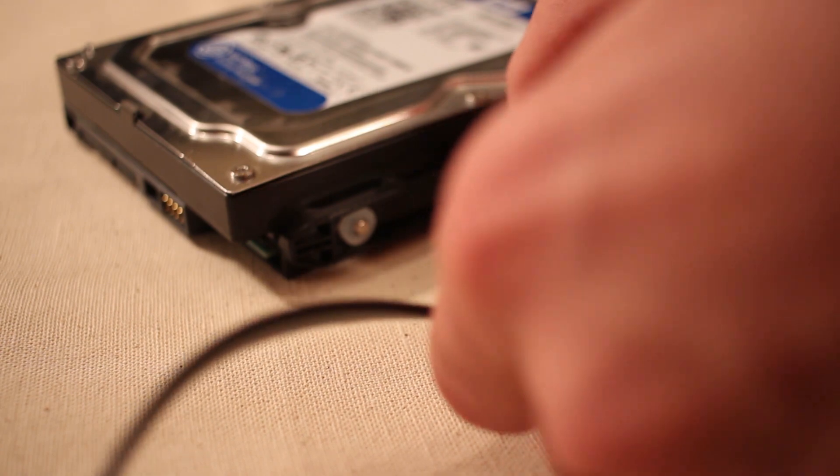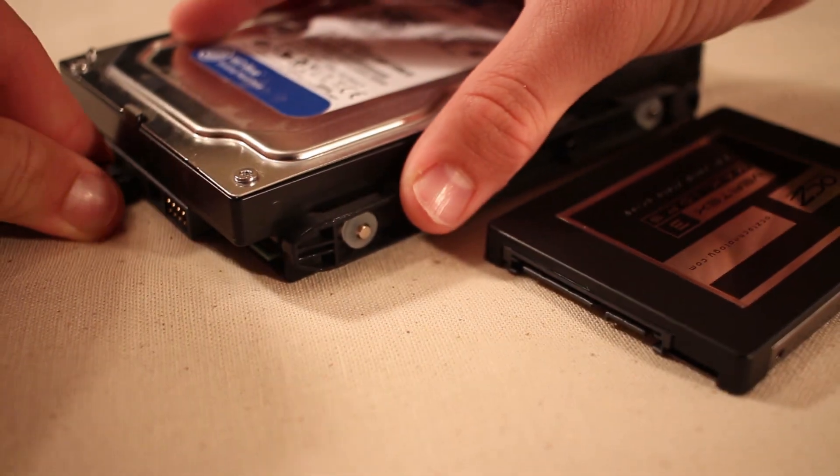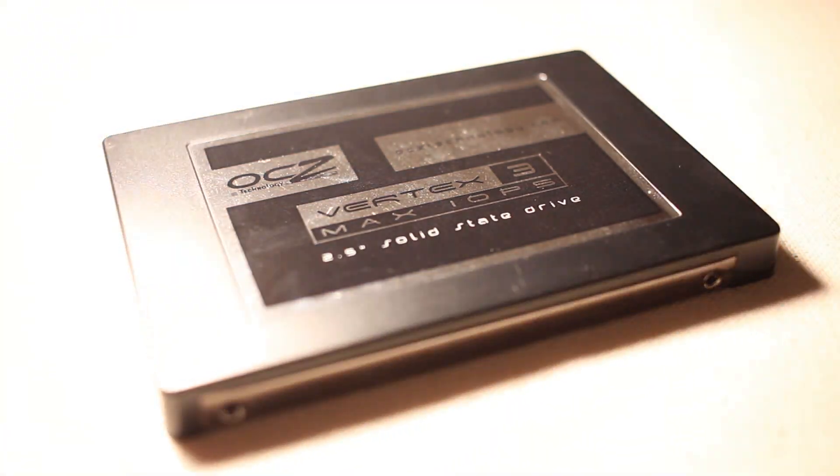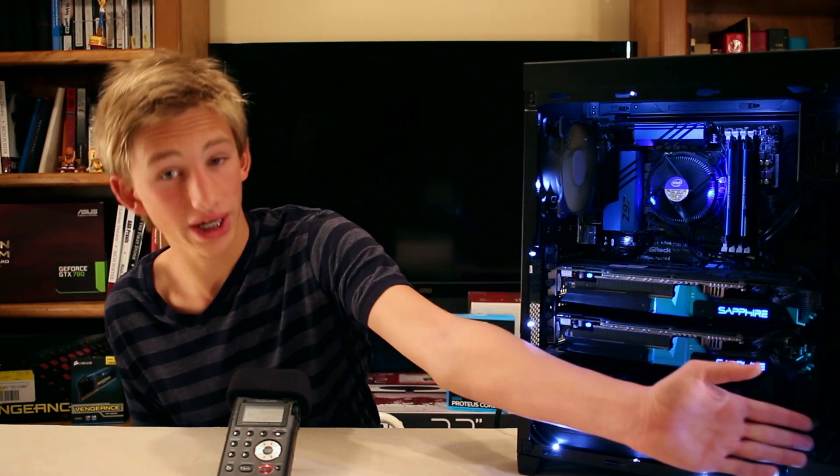For storage I have one OCZ Vertex 3 SSD — it's 240 gigabytes — mounted in the back right behind the motherboard. I put all my main programs on it: Adobe Lightroom for photos, Premiere Pro for video, and Windows of course. Then I have a one terabyte WD Blue hard drive — that just holds my games.